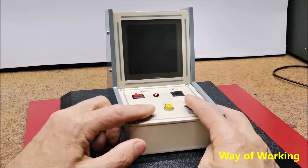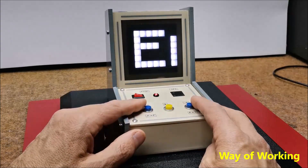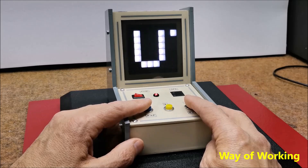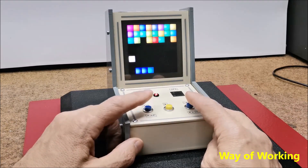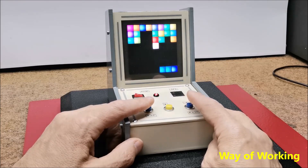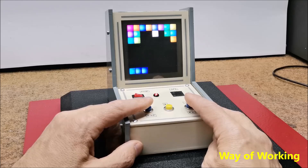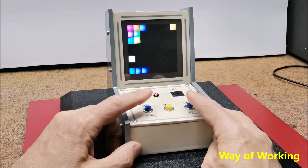Immediately after turning on the game, a 'Mini Breakout' scrolling text appears on the display, and after that, the game begins. The first level is the easiest, so in this level the paddle is the largest and is 3 pixels wide. When we hit any brick with the ball, it disappears, and we get one point for that. The entire game is accompanied with appropriate sounds.